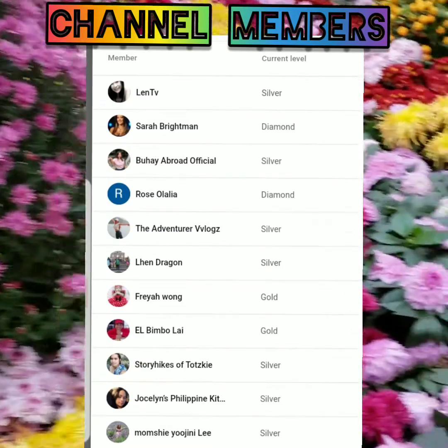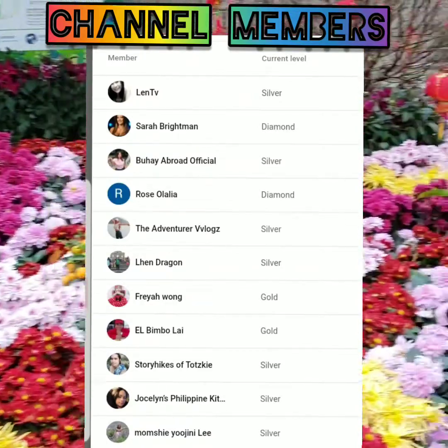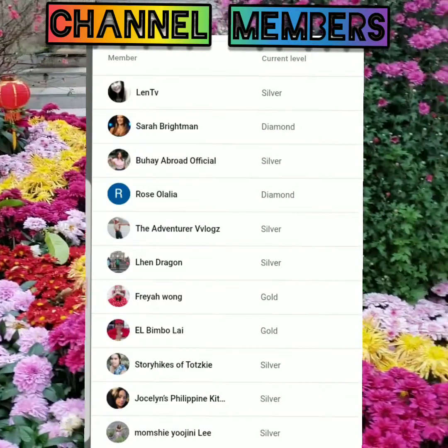Thank you, thank you, thank you, guys, and you can support our channel too, guys. Thank you all. Goodbye, and I love you too.